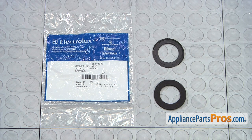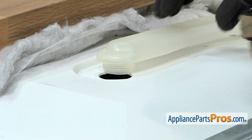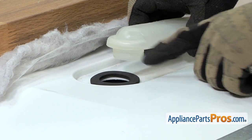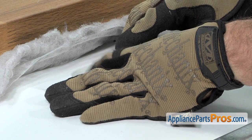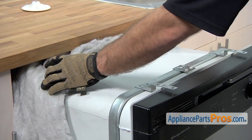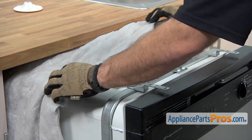You can get it at AppliancePartsPros.com. To put the new delivery tube gasket in, all you have to do is lift up on the tube. You can lay the gasket down and put the tube back in place. Once you have it in place, if you had to move your insulation, you can stretch it back over the top so we can put it back together.